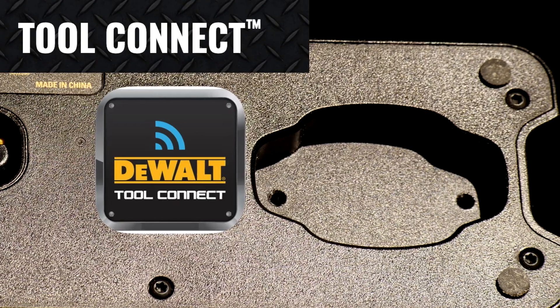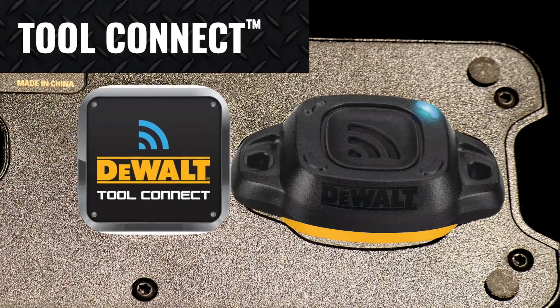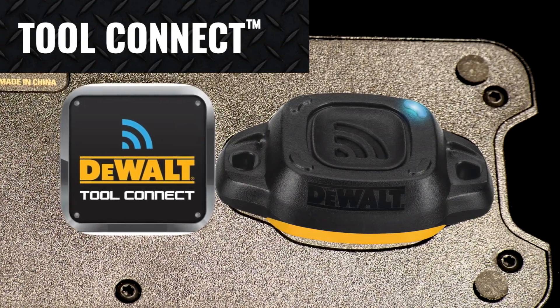For those of you using Tool Connect inventory management, there's a recess for adding a Tool Connect tag under the base to help you keep track of your laser.